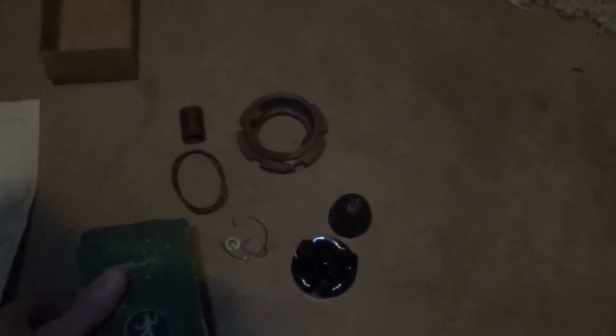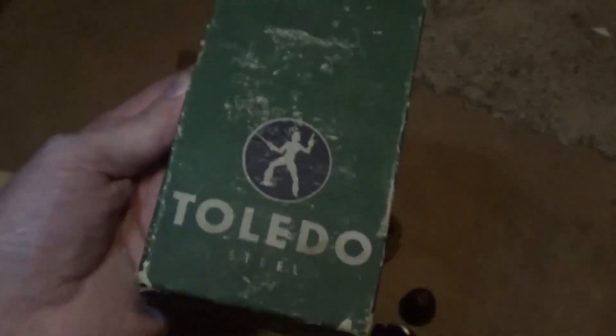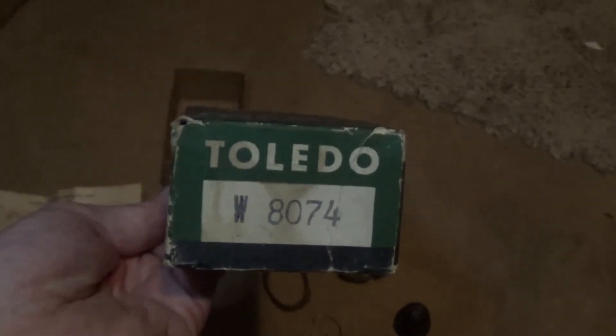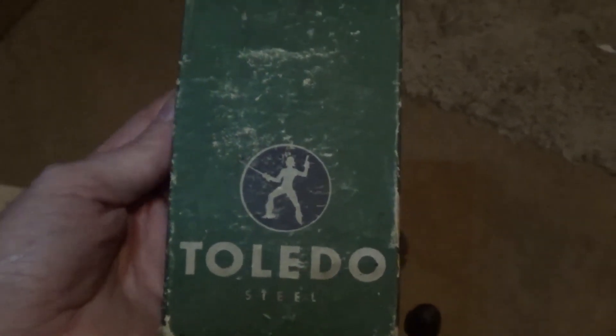If you've ever heard of this company, that's all the information I can think of on these boxes. If there's anybody out there, leave something in the comments and I'll try to get back to you whenever I have some free time. Maybe I can figure this out. Thank you.